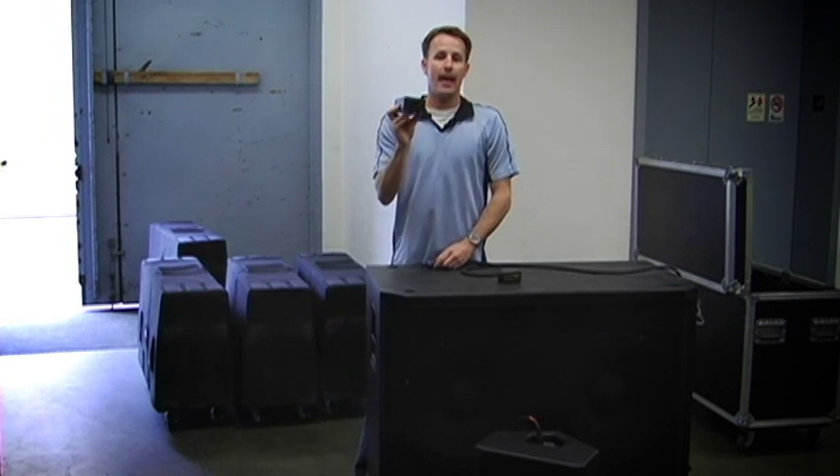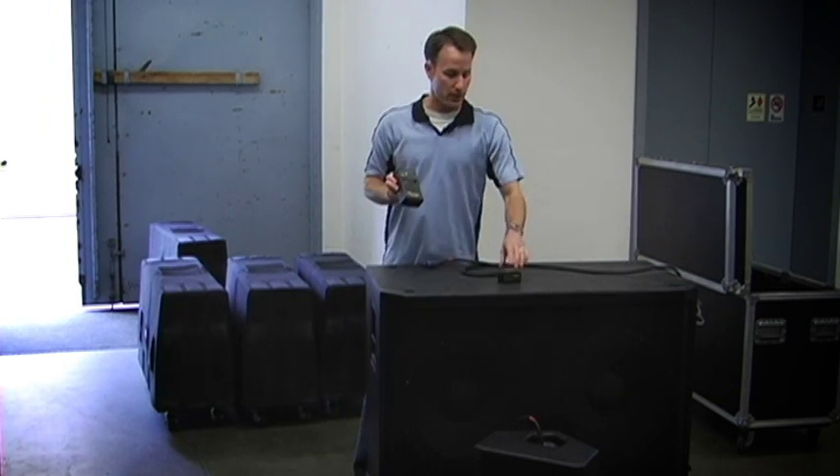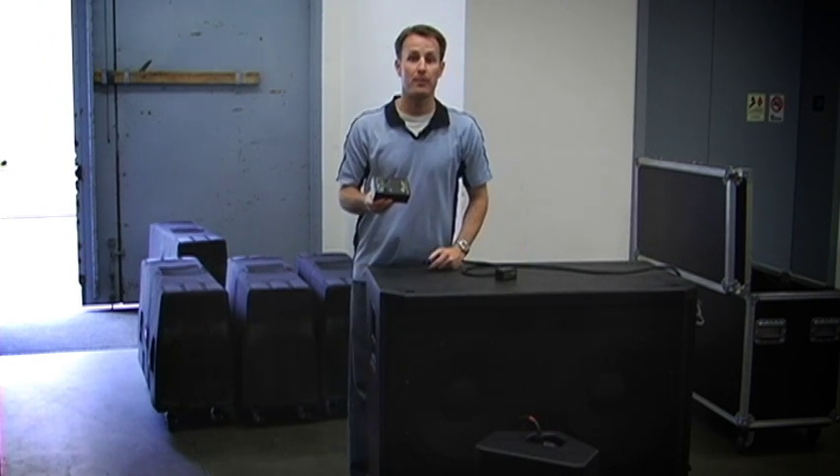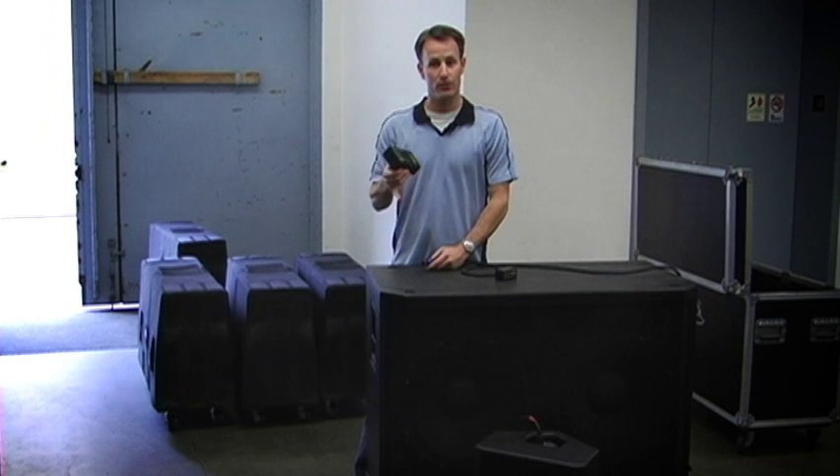Each Speaker Beeper conveniently has an NL8 and an NL4 connection, as well as the cable remote. You can use it for two-way, three-way, four-way loudspeaker systems, passive boxes, or subwoofers.